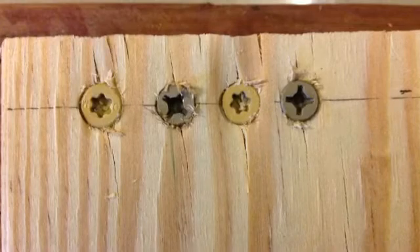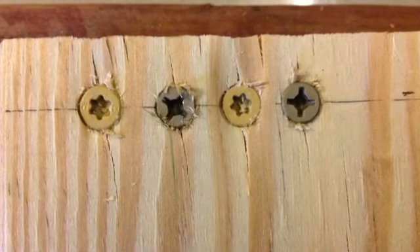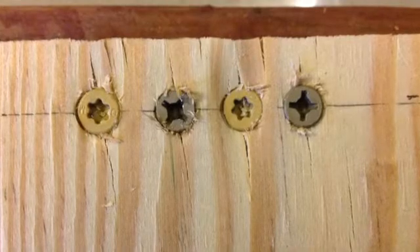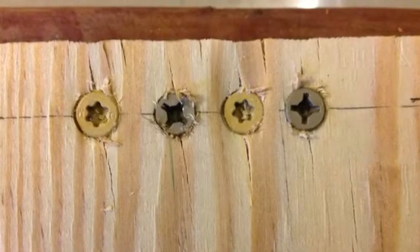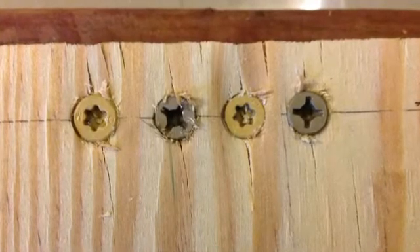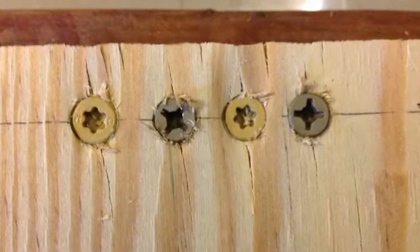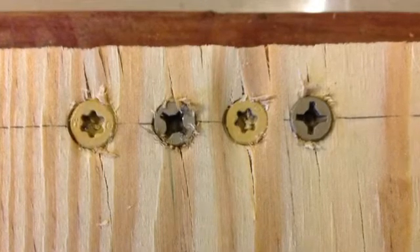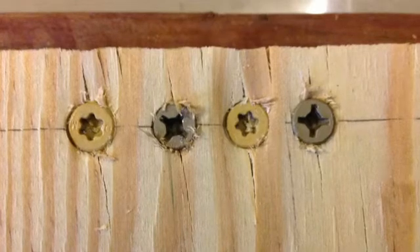We've found that in typical soft lumber such as pine or other decking materials, the type 17 point really does little or nothing to stop splitting. The light colored screws have a type 17 drill point; the dark colored screws have a good sharp gimlet point. There's hardly any difference in the splitting of the lumber, even though we're only one half inch away from the edge.